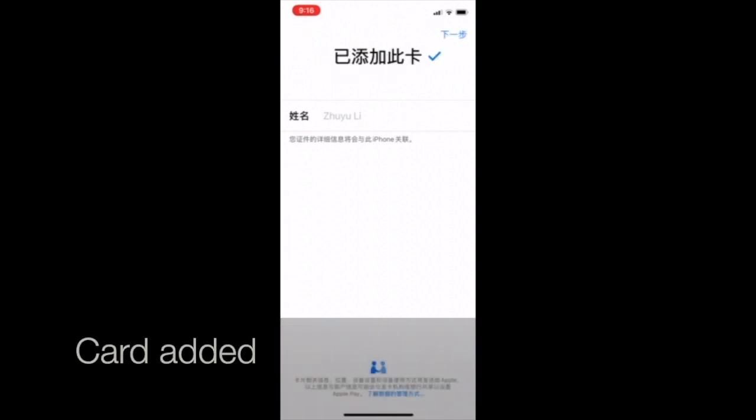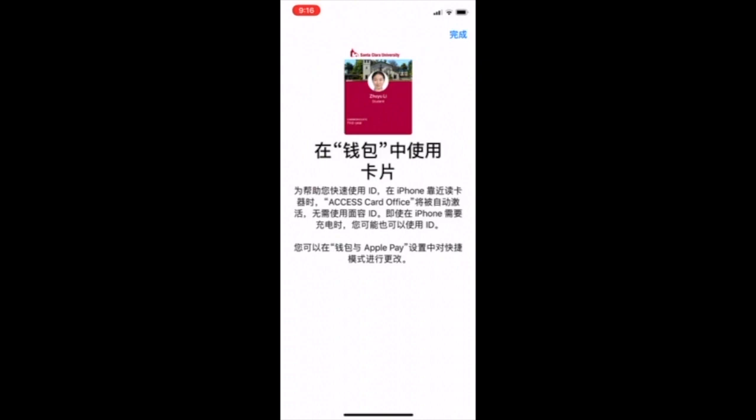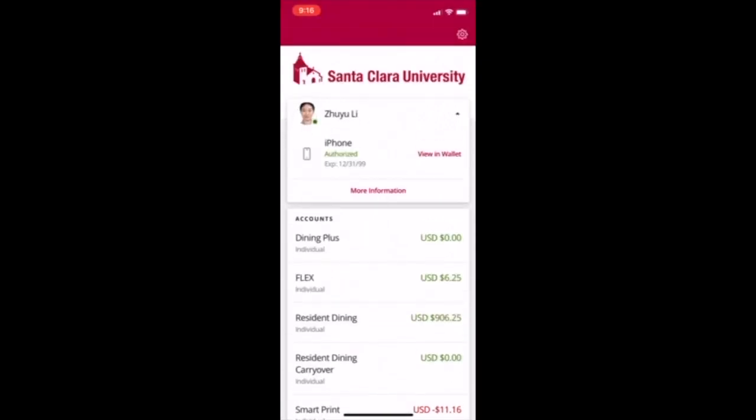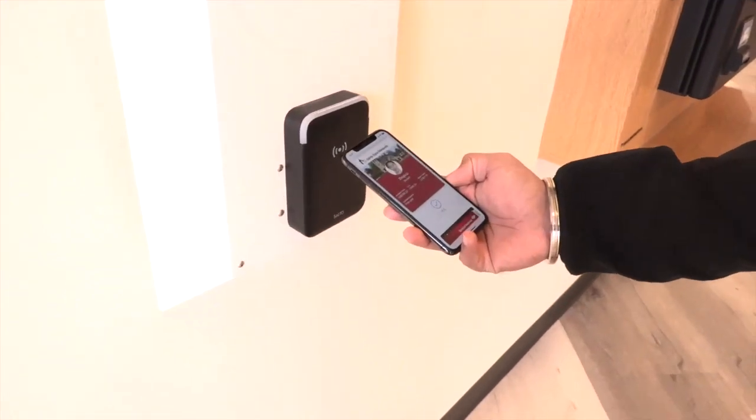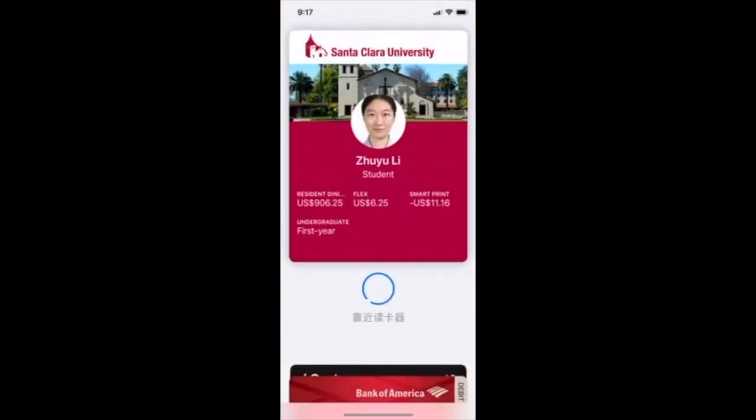The next step will be going to the physical access card office located in Benson to have them activate your phone. Once you activate it, a little blue check will pop up on your phone, which means it's properly downloaded and ready to use.